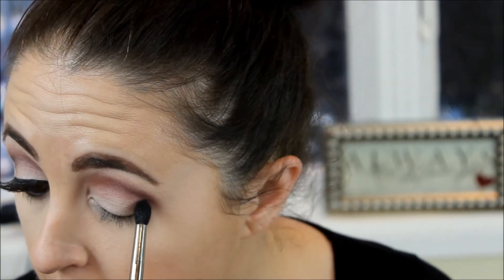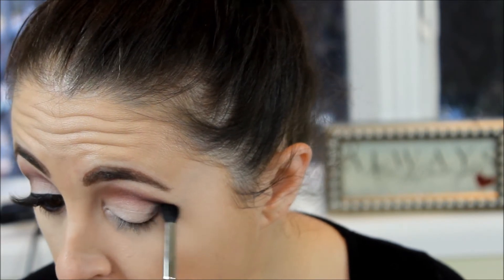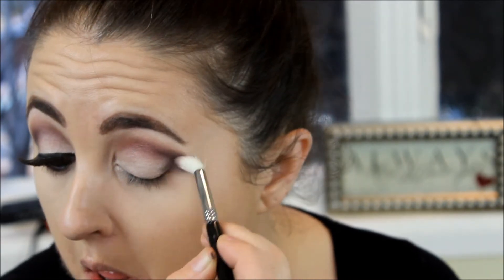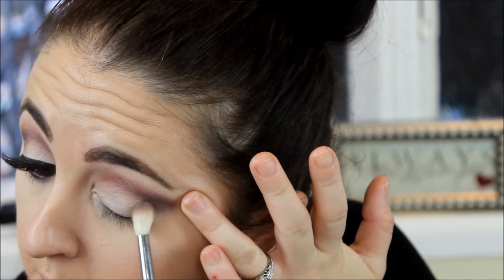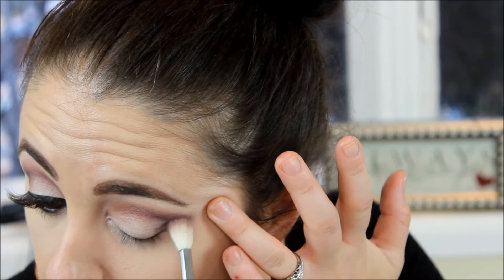In contrast to the lighter color of Floof, it's stunning. Using the other side of my brush, I blend it all out. Then using a denser brush, I use Black Diamond and work that into the outer V — you could also make a C shape motion — and really just pack it in there. I'm using this to make my eyes appear bigger, then I use the same shader brush to blend it all in together.